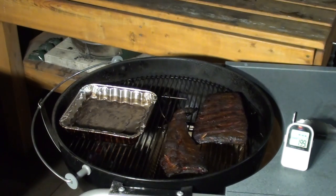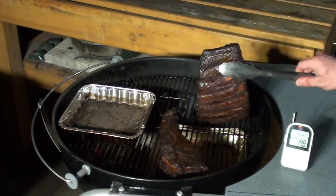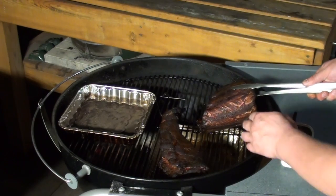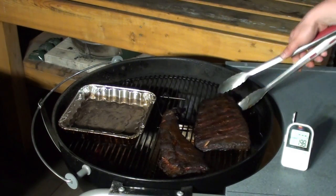Ribs have been cooking for six hours now, let's check them out. Just grab them and give them a little bend. See how it's all just breaking apart — she's good to go.